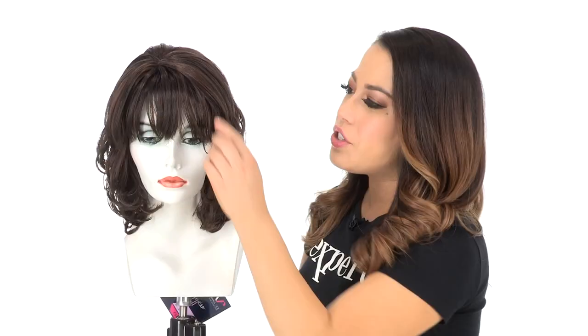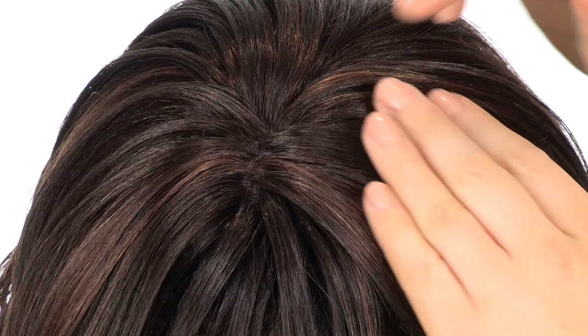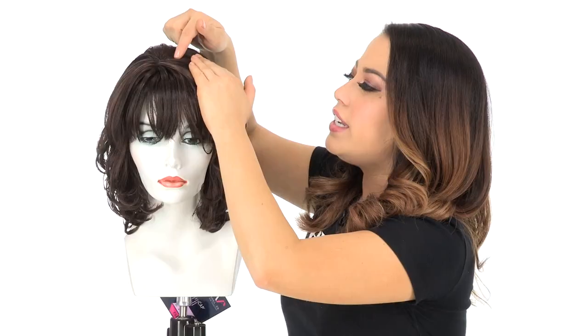The bang on this cut measures 3.75 inches. The bang is smooth and slightly rounded under. You can have your stylist trim it or you can brush it off to the side. The natural skin part located on the left side gives a look of your own hair growth without the cost of a hand-tied monofilament part.